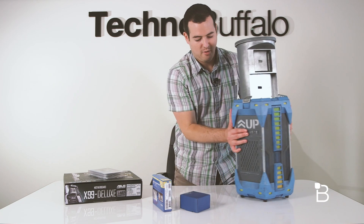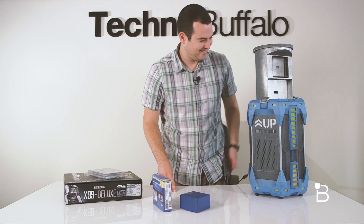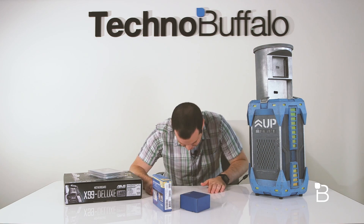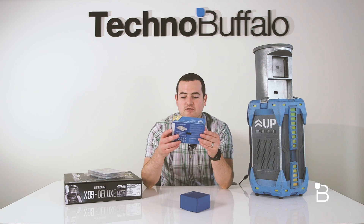I'm gonna push this off to the side for a quick second. Oh wait, no — it's doing something again. Alright, that was cool. So I guess I was right — it does look to be PC components. So we've got the Intel solid-state drive 730.